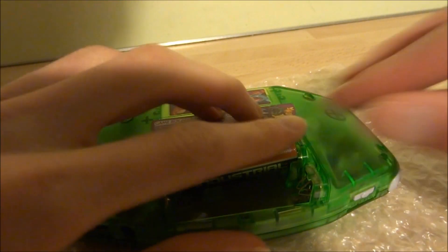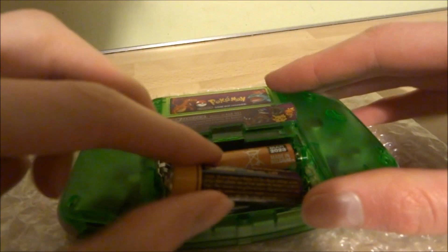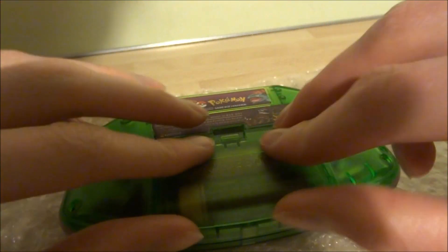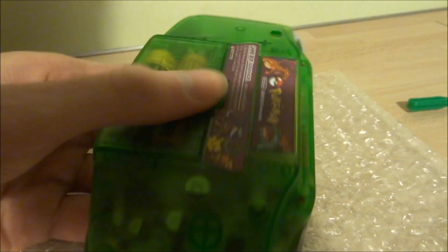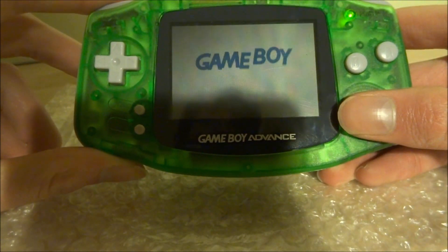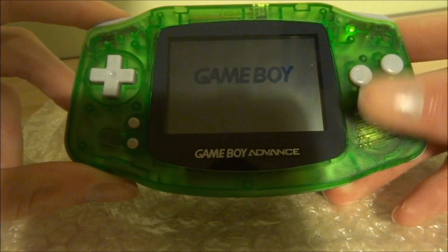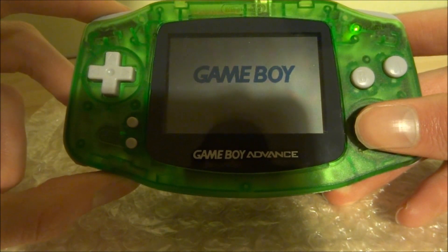Now you can put your batteries and cartridge back in and see if your new screen is working. So that's pretty much it for this video. If you guys enjoyed it or found it helpful please like and subscribe and I'll see you guys in the next one.